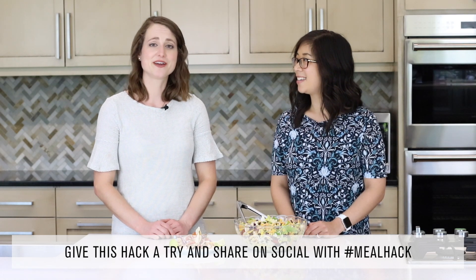Share this meal hack on social media using hashtag meal hack, and for more meal hack ideas visit our YouTube channel. For more recipe ideas visit bestfoods.com/meals.